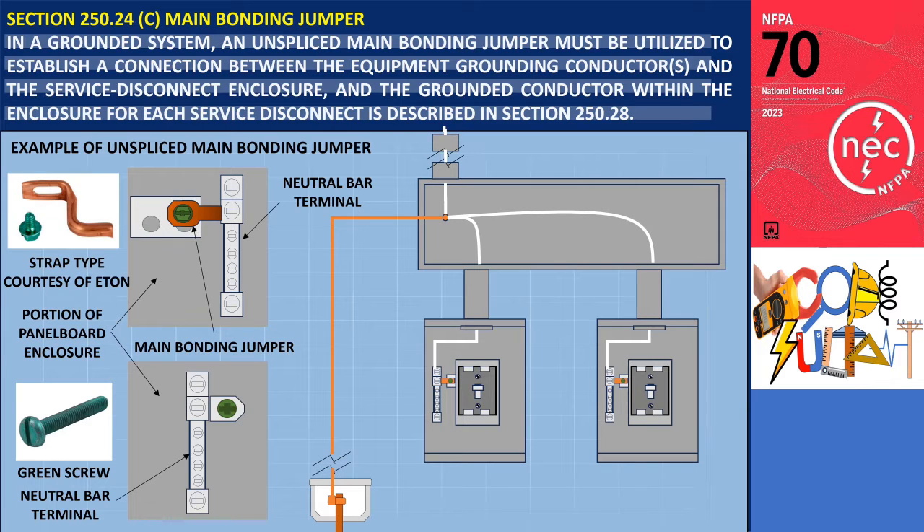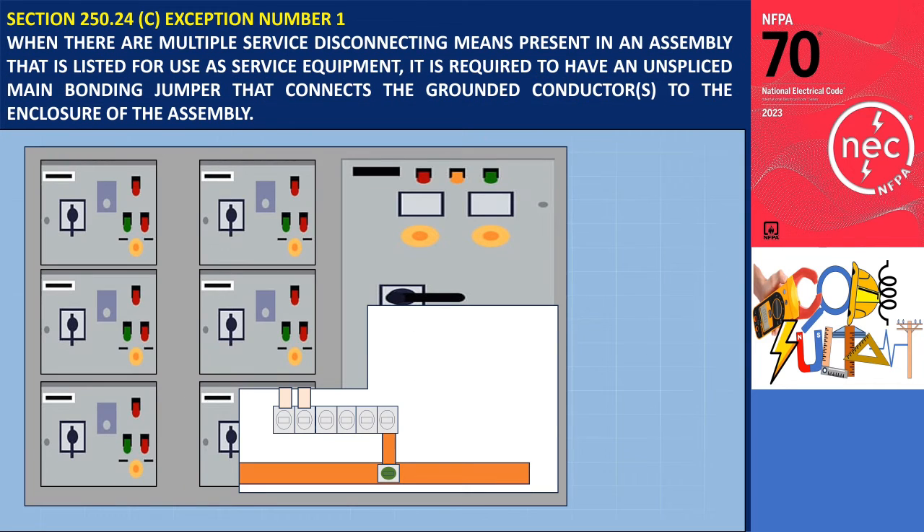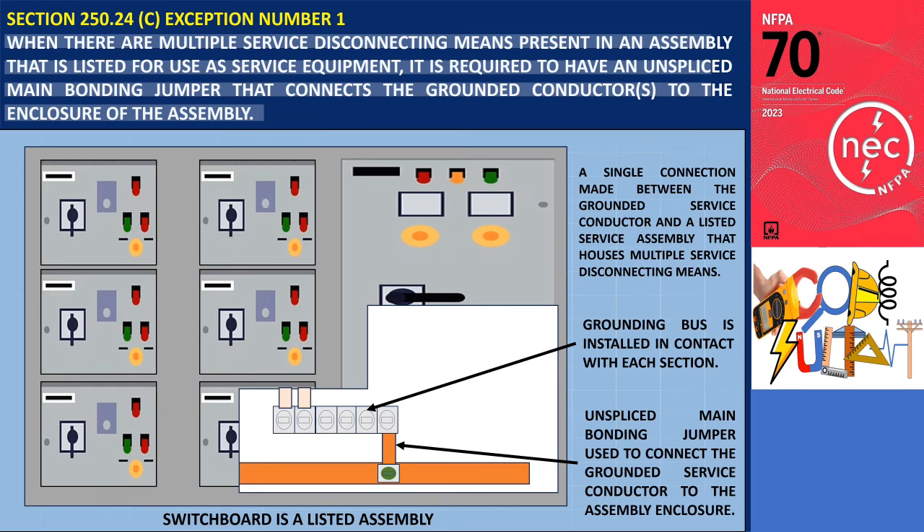In situations where a grounded system has multiple disconnecting means at the service equipment, each separate service disconnecting means requires a main bonding jumper to establish connections between the grounded service conductor, the equipment grounding conductor, and the service equipment enclosure. The size of the main bonding jumper in each enclosure is determined according to the guidelines in Section 250.28D. Exception 1 states that when multiple service disconnecting means are present in an assembly listed for use as service equipment, a single unspliced main bonding jumper connecting the grounded conductors to the enclosure is required. An example is a switchboard where sections are interconnected mechanically and electrically, and an equipment grounding bus is installed in contact with each section, permitting a single main bonding jumper between the neutral bar and the enclosure.